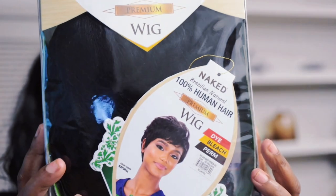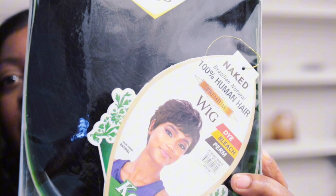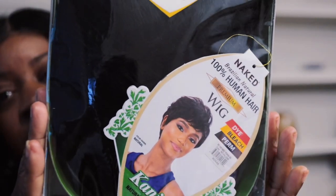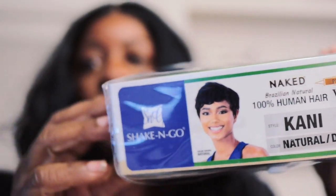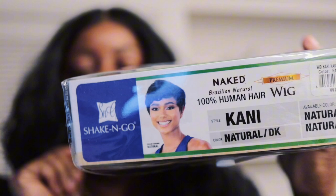This wig is a Naked Brazilian Natural 100% human hair premium wig. She is short. It says dye, bleach, perm. Her name is Kami, and I got her in a natural dark because there was not a big variety of hair selections — I don't think she comes in a whole lot of colors. But we definitely want to make sure you guys know, if you're interested.